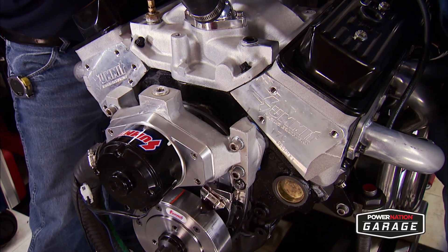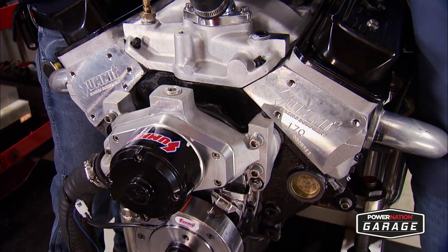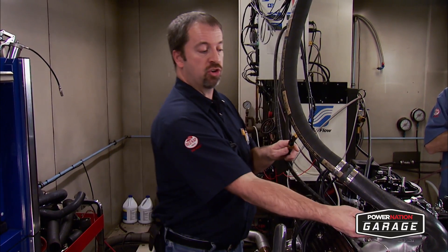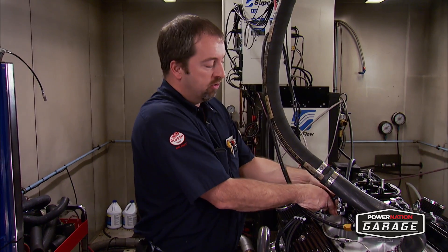This engine is a mild built 350 small block Chevrolet, so I'm sure a lot of you can relate to it. Our starting point is setting the engine's curb idle speed, and that's determined by the parts selection and the engine's purpose. This cam has a hydraulic flat tappet with a duration of 218 degrees at 50, so our target is going to be 750 RPM.